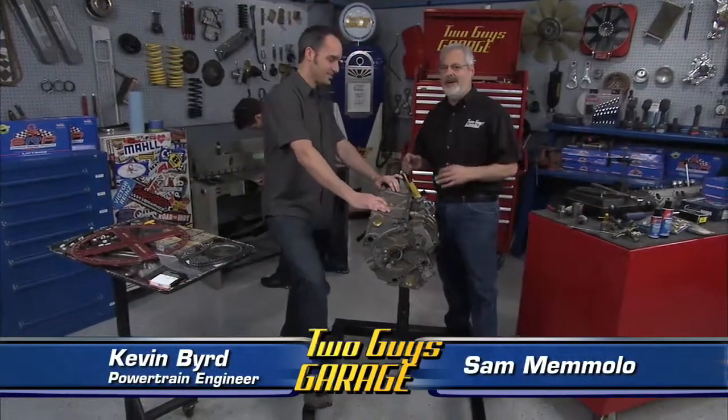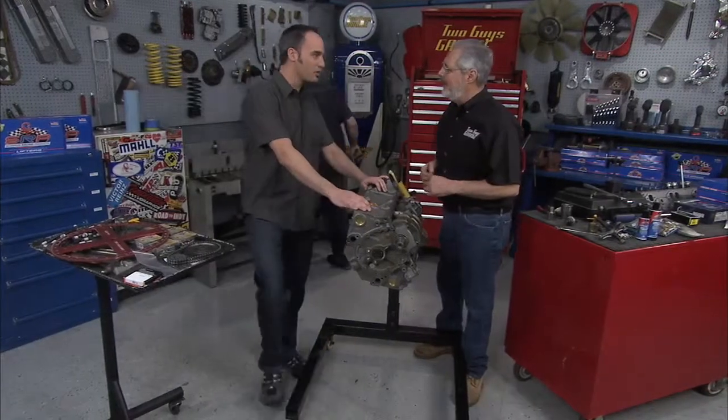Alright, now I'm here with my buddy Kevin Bird. Kevin's a great street rider, hot rod engine builder, and an engineer. Thanks for coming by to help me. Hey, anything I can do to help?